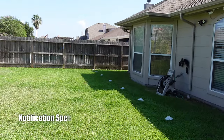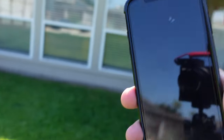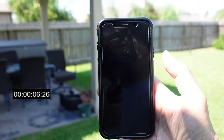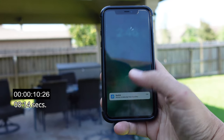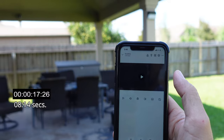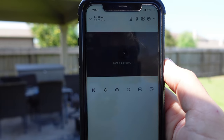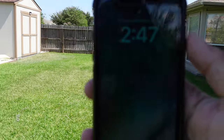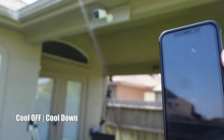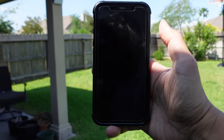We're going to test the motion alert notification speed of the Reolink Argus Eco Ultra. I'm on my LTE connection. The status light turned on — I'll wait for the notification. There it is — a Reolink notification, and when you click on it, it should go to live view. There you go — a little bit of delay. It took less than a minute, around 30 seconds. Then on the notification cool-off test, the status light came on again and the notification arrived almost immediately.